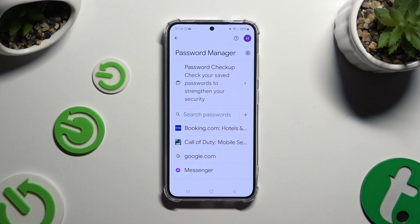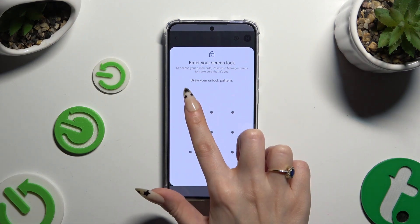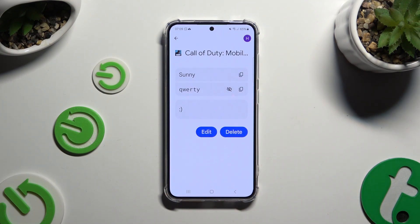Now, to check one of your passwords, click on the chosen one and enter your current login method. Then just tap on the eye icon next to your password to make it visible.